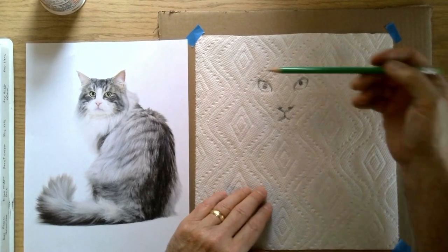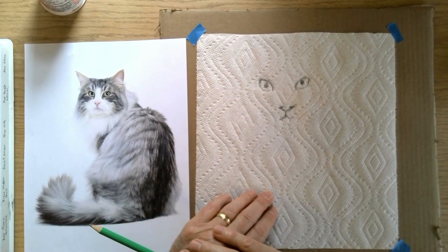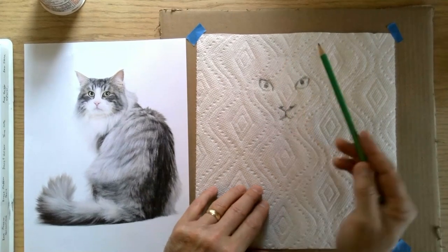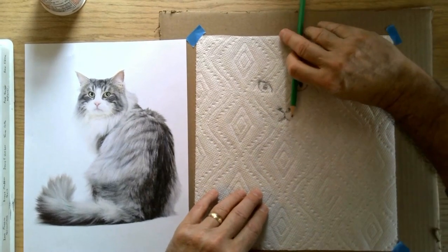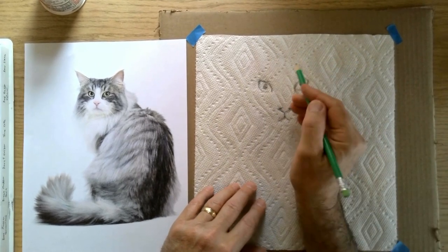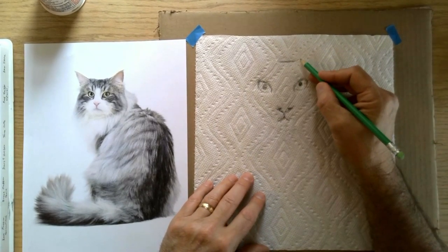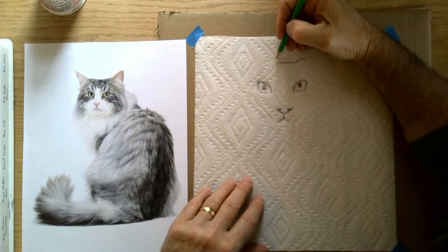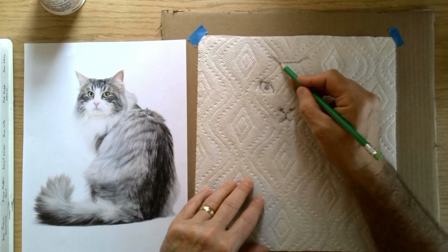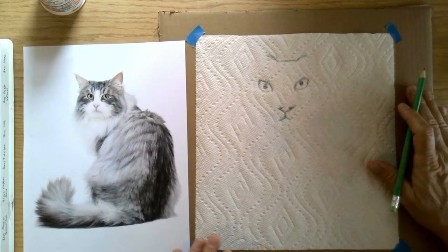I wanted to know how high to make his head. I found that if we take the distance between the nose and the eyes and then reflect that going up, that's about where the top of the head is. We're probably going to go off the page when we make this painting, and that's okay. So now we have our basic structure of the cat.